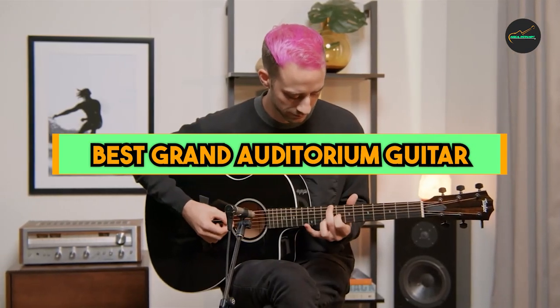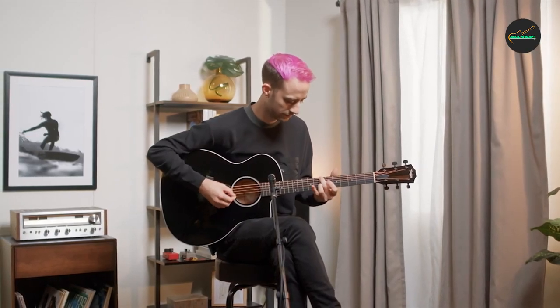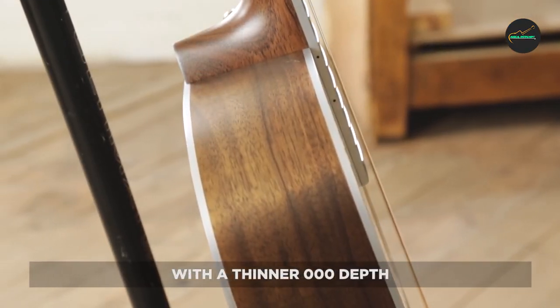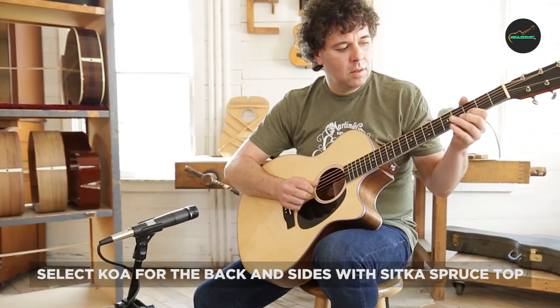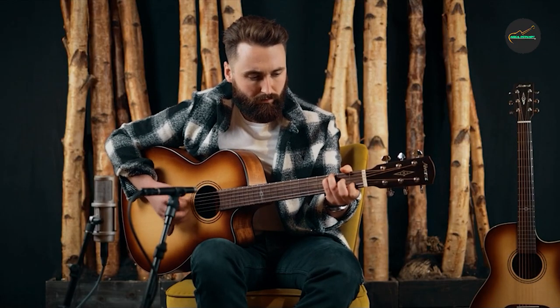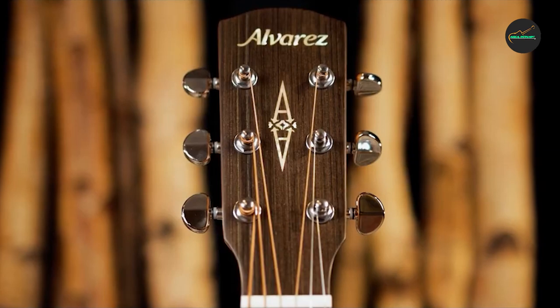If you want to get a good quality Grand Auditorium guitar according to your needs, watch the video till the end and then decide to buy. The main specialty of a Grand Auditorium guitar is its versatility in terms of sound and playability. The Grand Auditorium body shape is a mid-size guitar, larger than a concert or parlor guitar but smaller than a dreadnought, designed to provide a balanced and clear sound with good projection and volume, making it suitable for a wide range of playing styles, from fingerpicking to strumming.